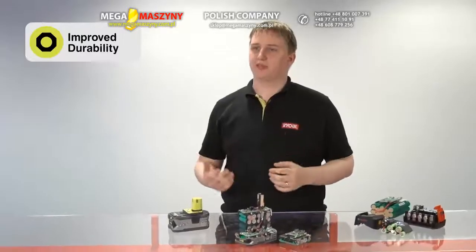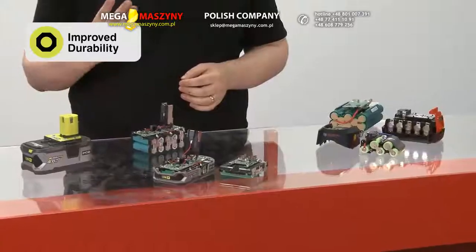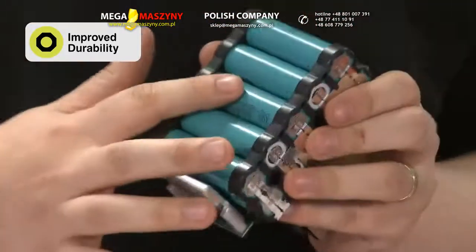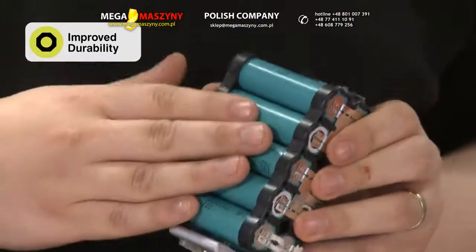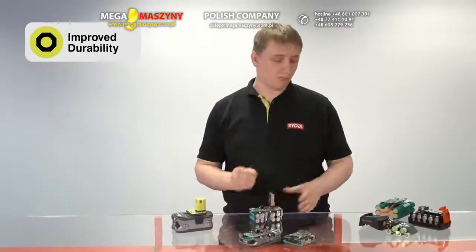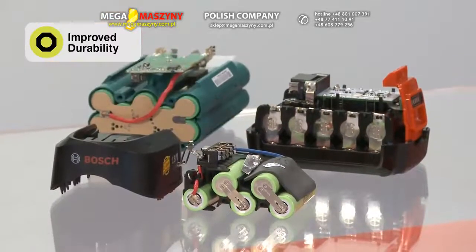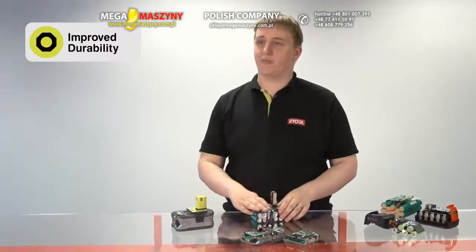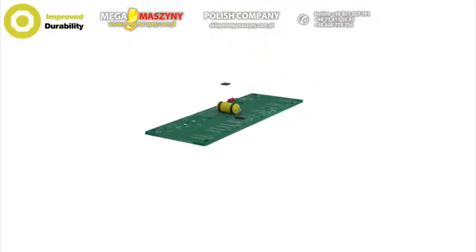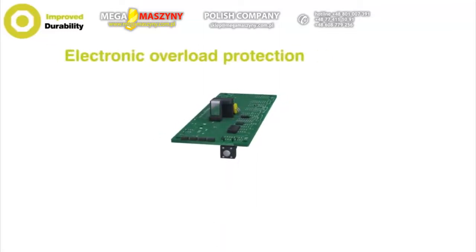Through Ryobi's experience with lithium-ion technology, it has become clear that there are three important aspects to a highly durable battery pack. Firstly, our high-power, low internal resistance cells. Secondly, the electronics. Unlike our competitors, Ryobi have invested in a huge amount of electronics in each and every battery pack. These electronics monitor the battery's temperature and also the amount of energy which the power tool is requesting.